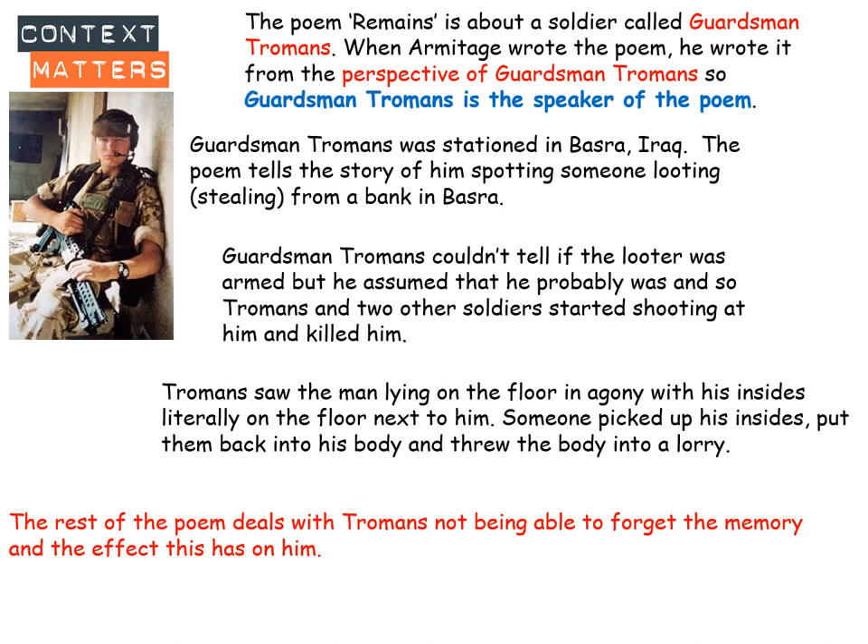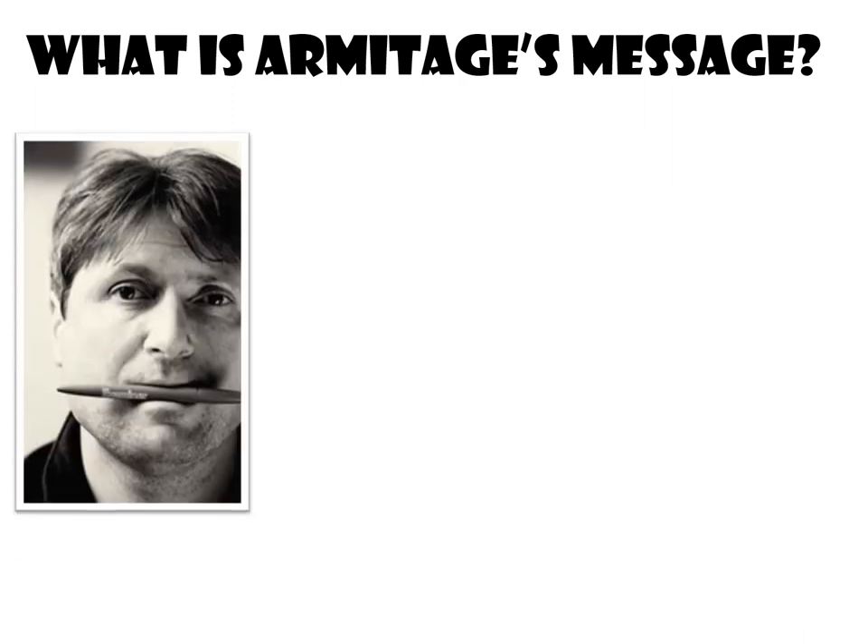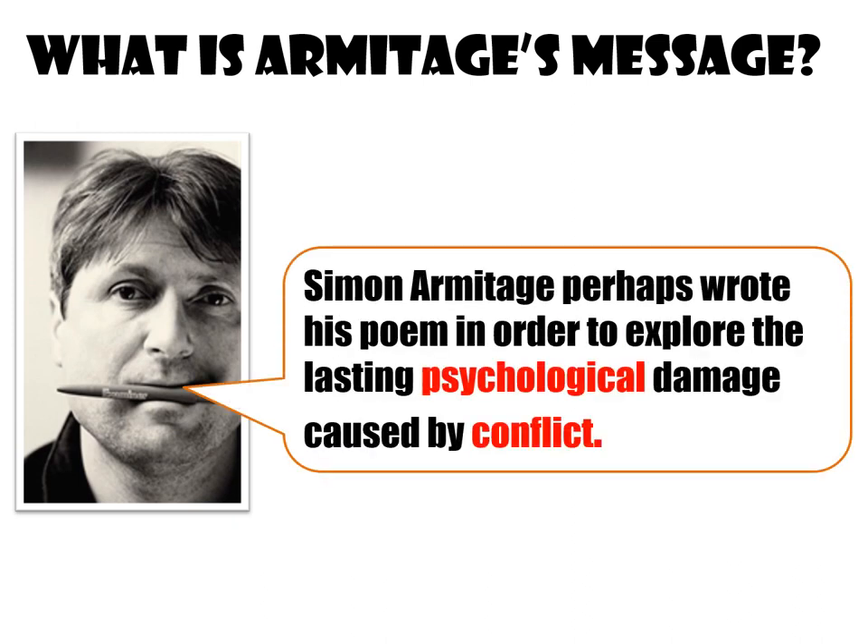It's about the negative effects of war on this soldier. Next we've got to think about what Armitage was trying to say — his message. The message we've come up with is: Simon Armitage perhaps wrote this poem in order to explore the lasting psychological damage caused by conflict. In this poem we can see a soldier for whom war doesn't stop on the battlefield — he goes home and it has a negative impact on his mental state. His psychological damage has been done, and that's what this poem shows us.